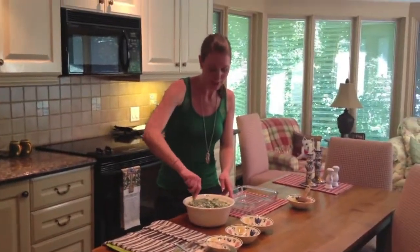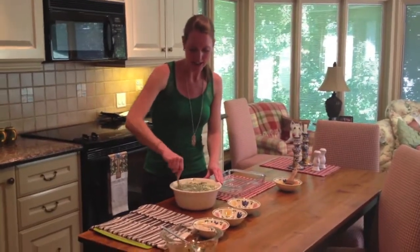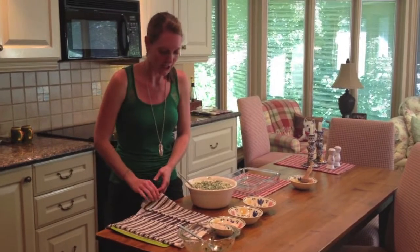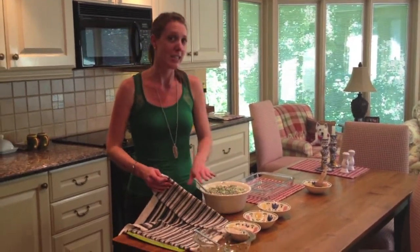Some people find phyllo pastry a little bit intimidating, but I learned a great trick from my mom when I was younger. Once you've got the phyllo pastry out of the fridge or freezer, lay it out and put a damp towel on top — that keeps it moist and easier to work with.